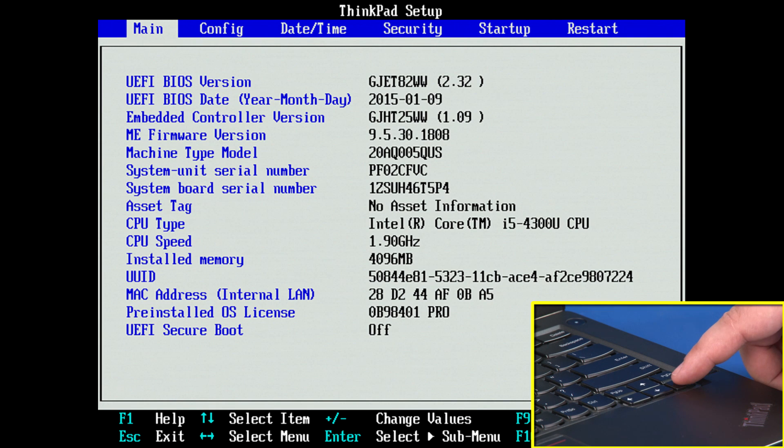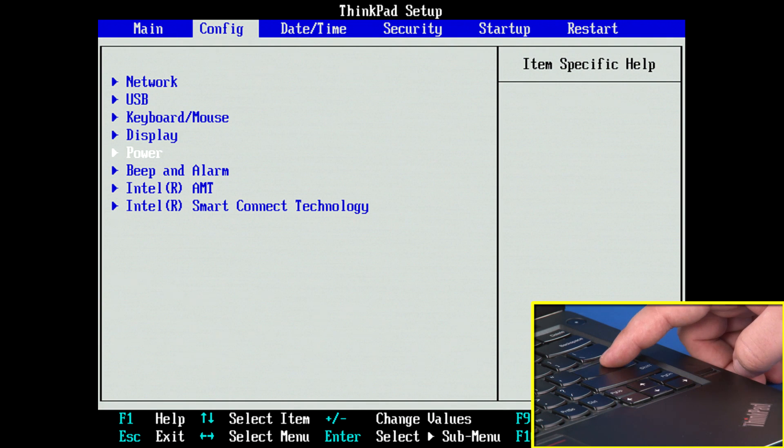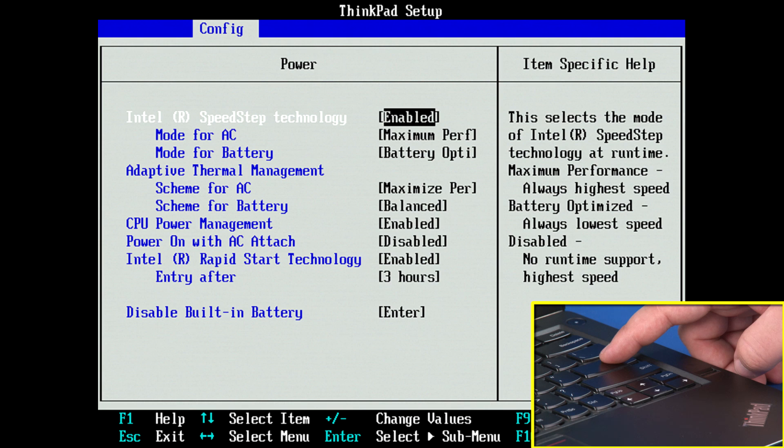Use the right arrow key to select the configuration menu. Use the down arrow key to highlight the power menu and press ENTER. The power submenu will be displayed.